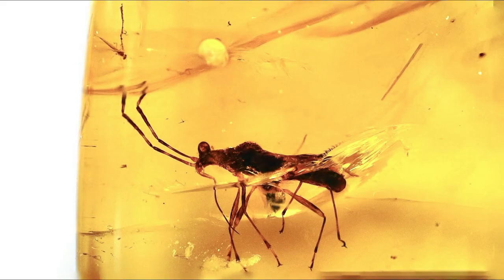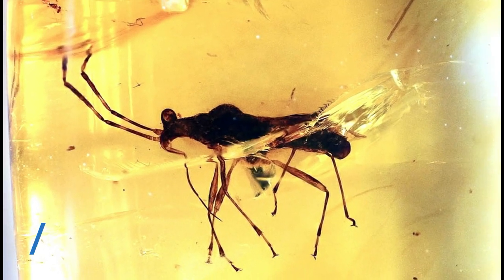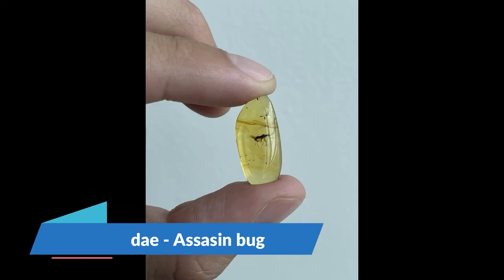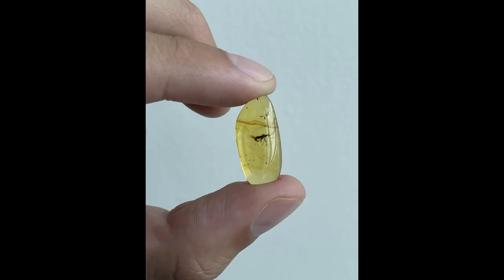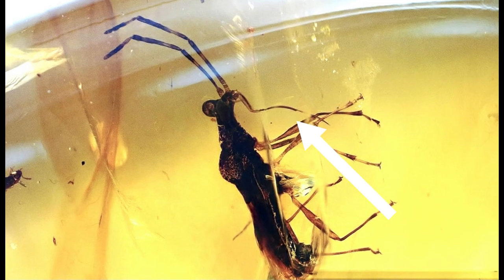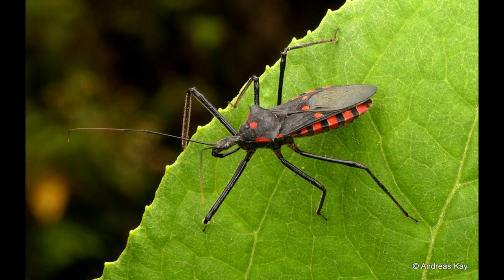This is our first insect from the Burmese amber. I'm not sure, but I think this is from the Reduviidae family — an assassin bug — because it has similar attributes to currently living assassin bugs: pointy eyes, very long antennae, and a sucker appendage with which they suck out the fluids of their prey.